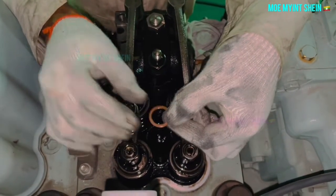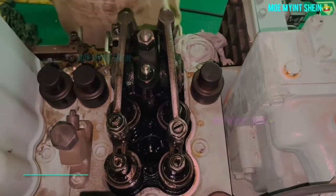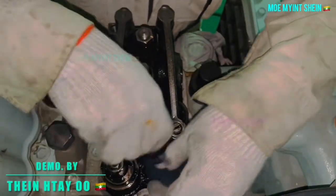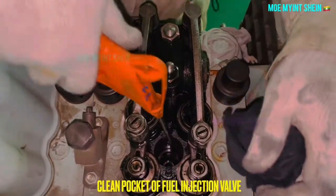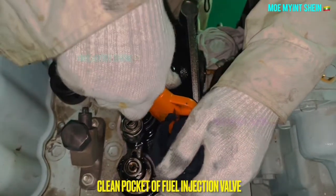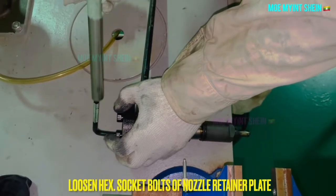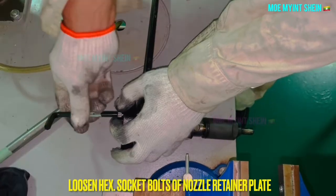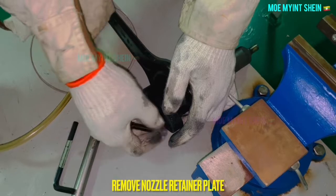If the packing remains inside the injector pocket, we need to remove it. Loosen the hex corner socket bolts or retainer plate of the old fuel injector. After that, remove the nozzle retainer plates from the injector body.